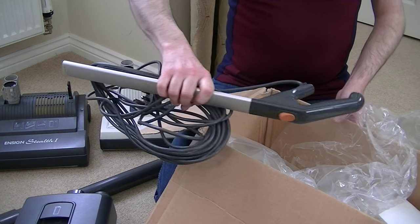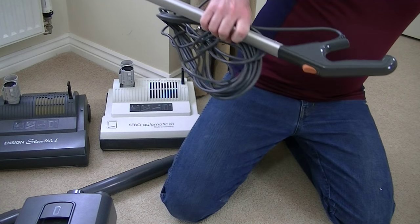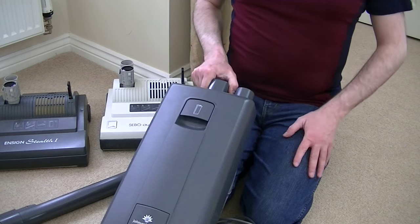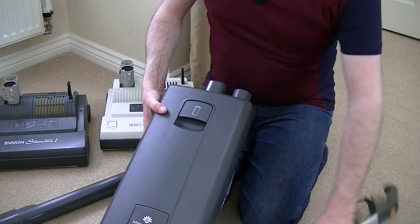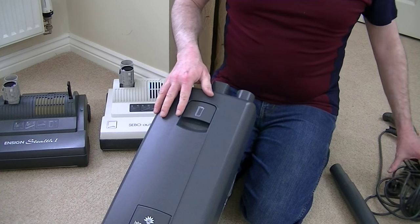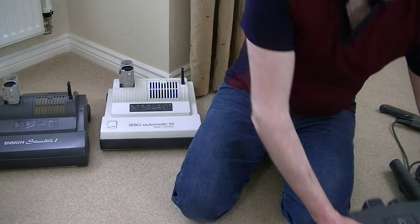Last thing out of the box is the handle and mains cable. Right, that's everything. Now, you may remember I got this Ensign Stealth a while ago for £50 delivered. It was supposed to be brand new and unused. It had very slight signs of use, but the main problem was the automatic height control on the cleaning head didn't work.